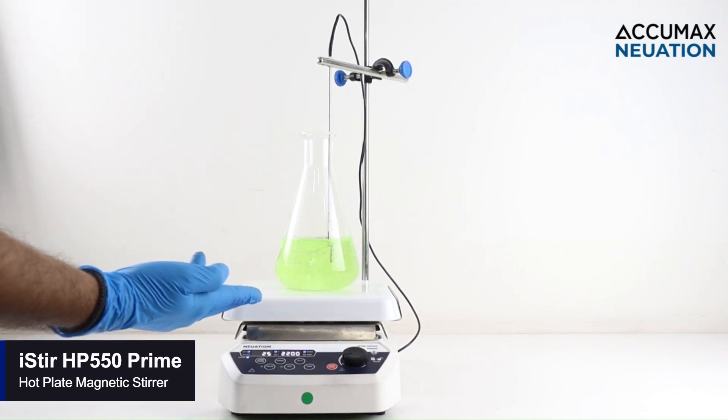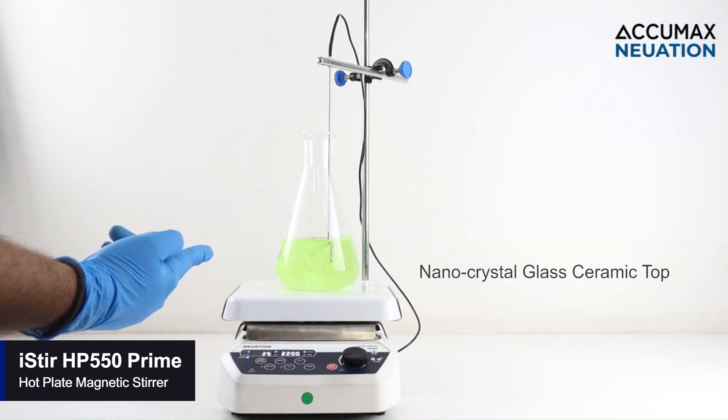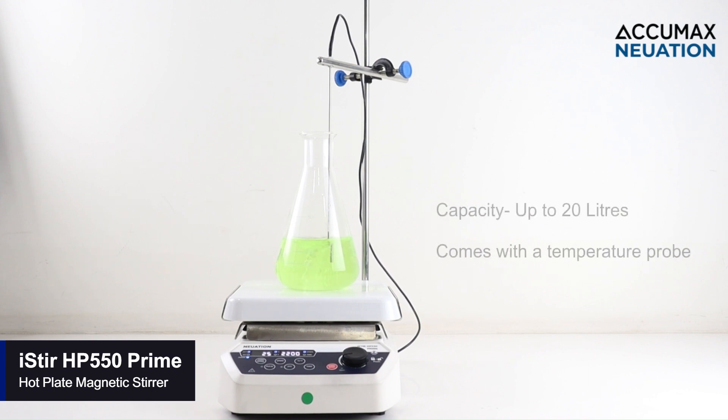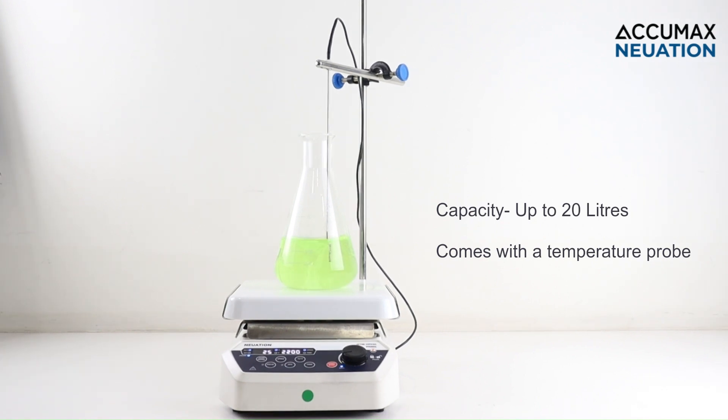The HP 550 Prime has a nano crystal glass ceramic top plate that ensures high chemical resistance and uniform heat transfer for homogeneous mixing. This machine has a compact design with a capacity up to 20 liters and it comes with a PT 1000 probe.